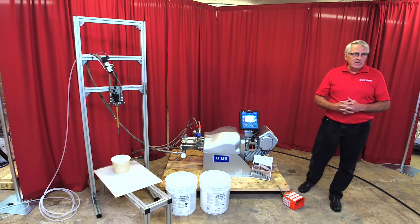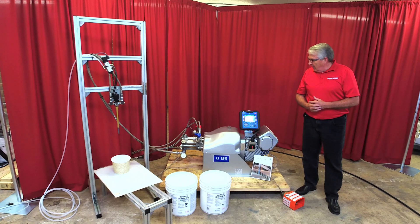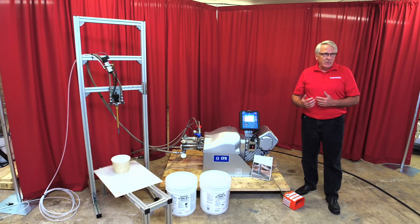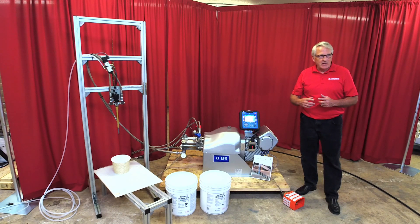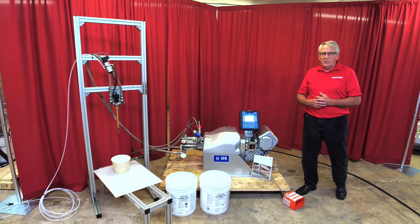The EFR is an electric fixed ratio meter mix dispense machine. What it's designed to do is to take two components, an A and a B, and pump them separately until they get to the dispense point, where the interaction of the two products comes out at the end of the gun, giving you the mixed material that you need.